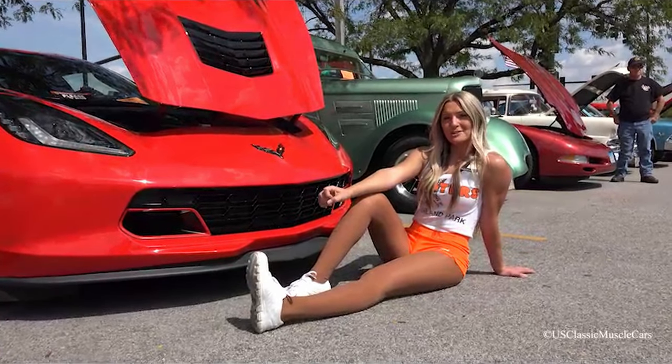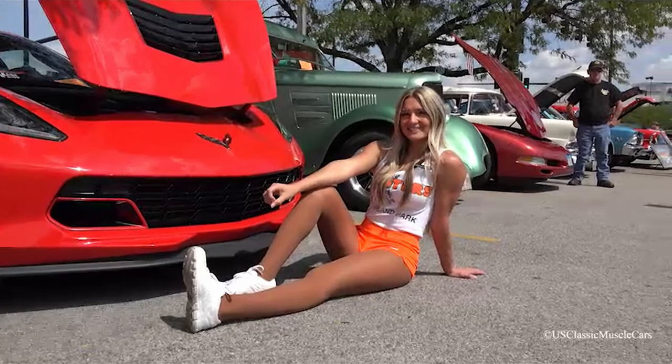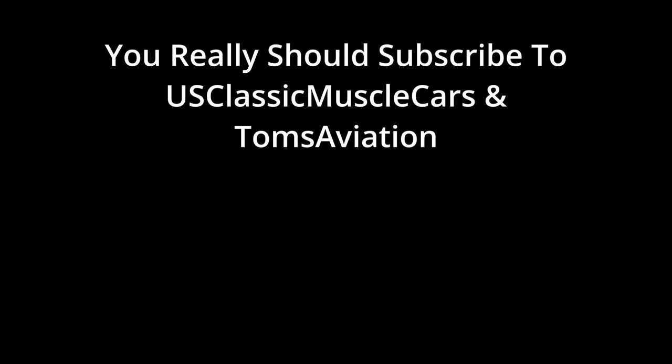Don't forget to subscribe to US Classic Muscle Cars. We'll see you next time.